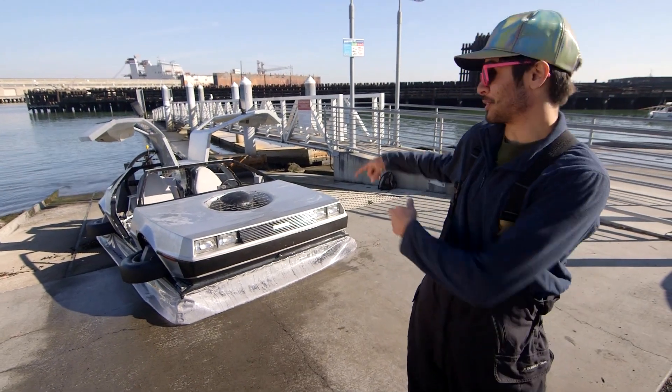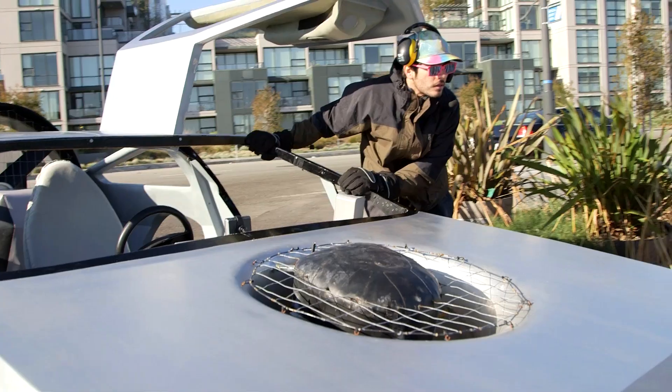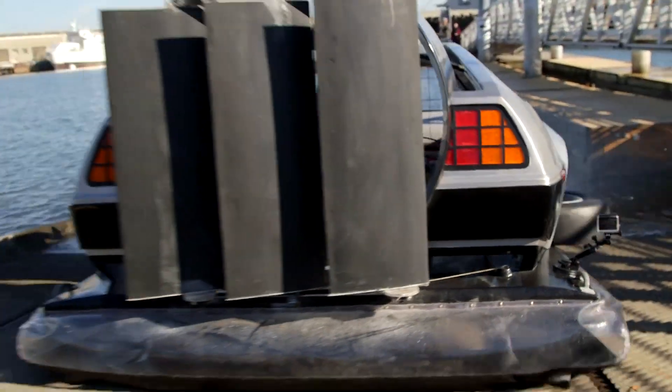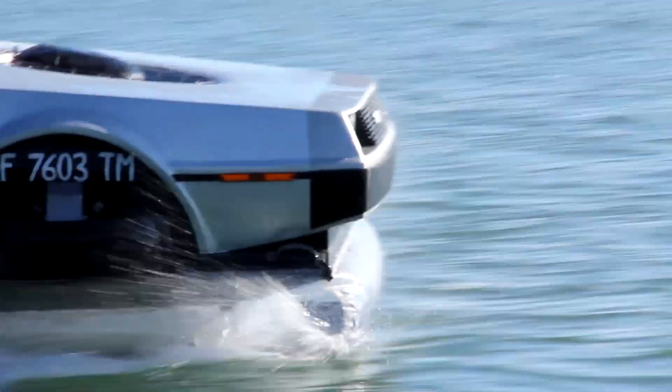But the coolest thing I ever made is my DeLorean hovercraft. I spent my life savings on it. It took me about five and a half years to get it to the point where it is now. It's really fun to drive.